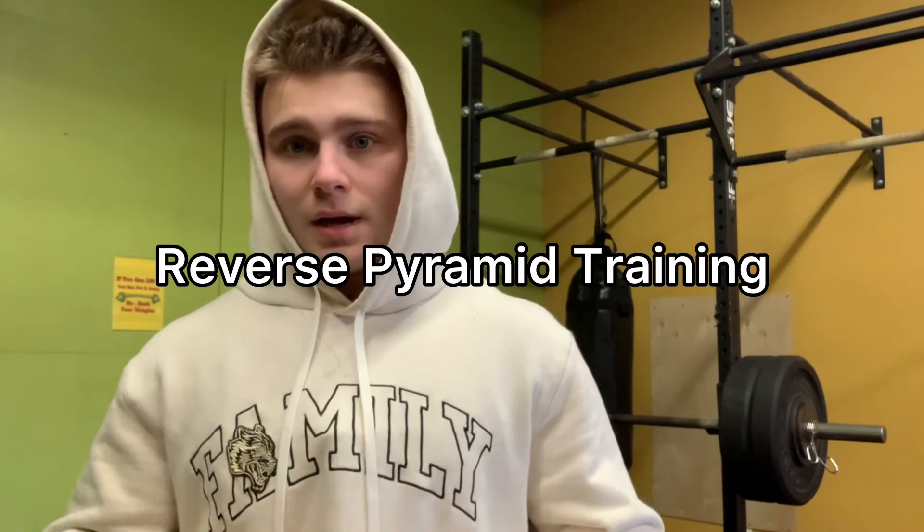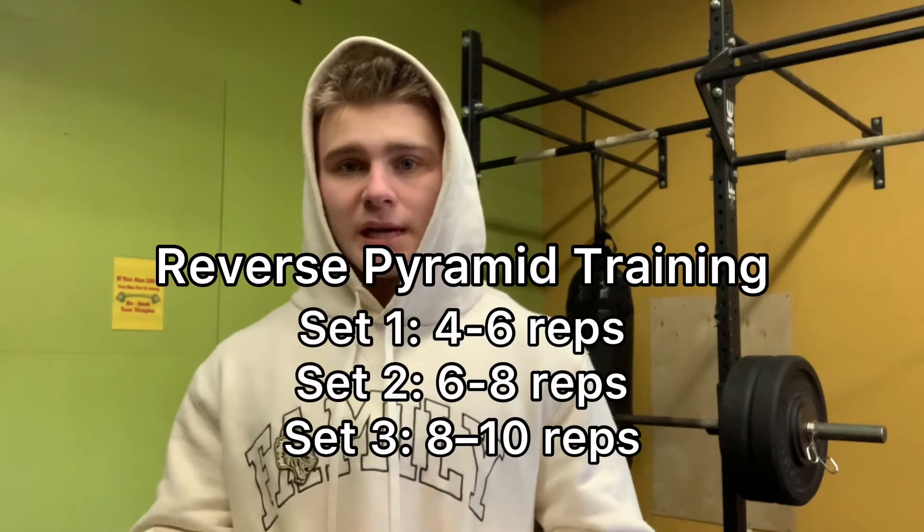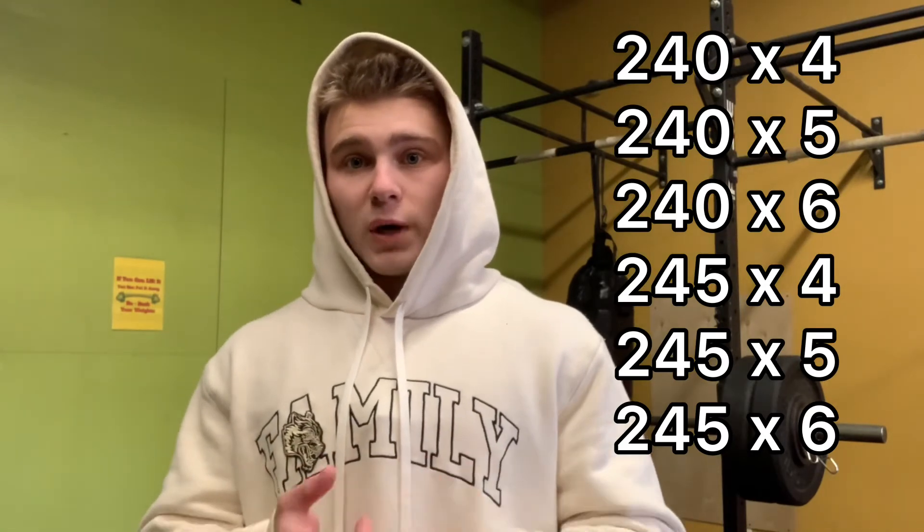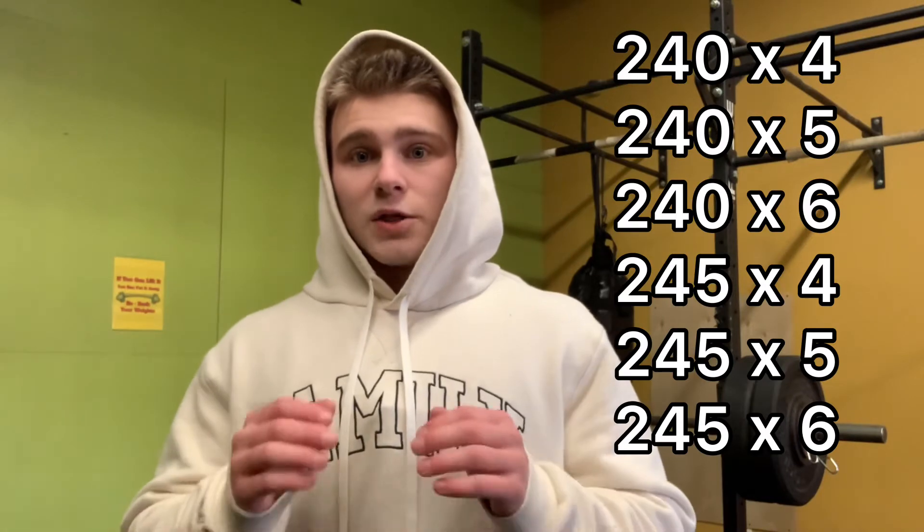As far as the training routine goes, I do a style of training called reverse pyramid training. I do this on all my compound lifts, not just the incline bench. I do one really heavy set between four to six reps, a second set between six to eight reps, and a third set between eight to ten reps. I think this is by far the most efficient way to train on these lifts. First of all, this style gives you your fastest chance of progression. For example, last workout I hit 240 for four reps. So this workout I went for 240 for five — I hit that. Next workout I'll go for 240 for six, then up the weight by five pounds. The longer you train and the stronger you get, your progression will slow down, but it's still by far the fastest way to progress.